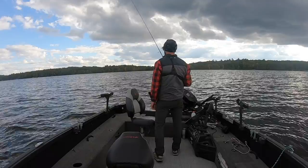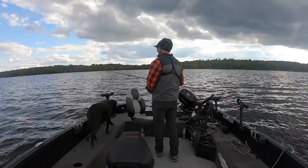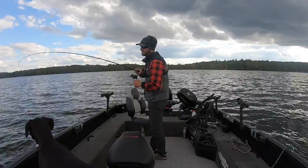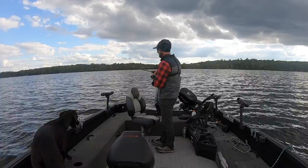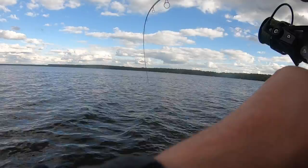All the way down to bottom — there's two ways you can tell if you're on bottom: your line will stop going out, or sometimes you'll feel it. Once I'm on bottom, pop it up — wow, we got bit right away on that one! He's on there. Fall jig bites — that one bit just immediately. Look at that Elliott 7'3" medium light just loaded up. If I could just put a jig on this rod and do this for the whole season I absolutely would.